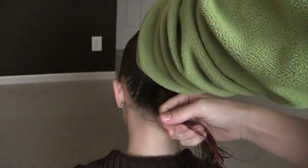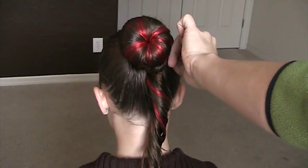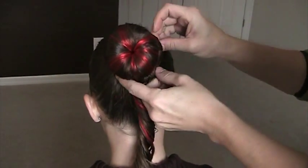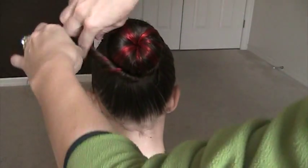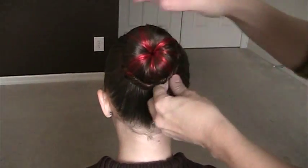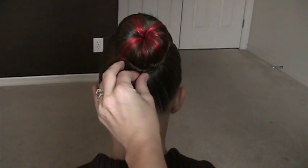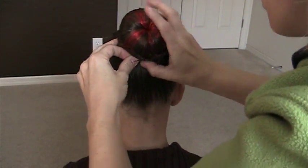Start with that one first. Grab some bobby pins and just pin that right into place — like so, nice and easy. Get your second twist in place. Make sure all those little ends are in.